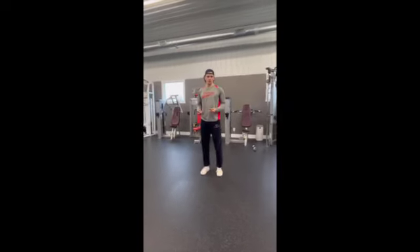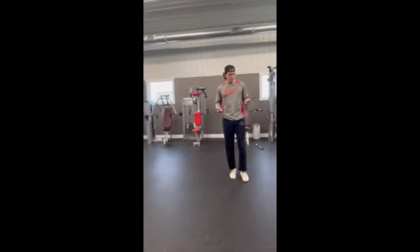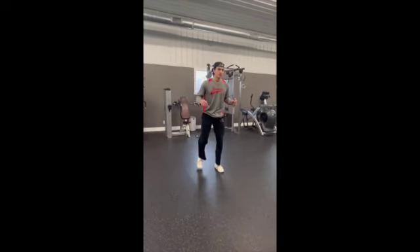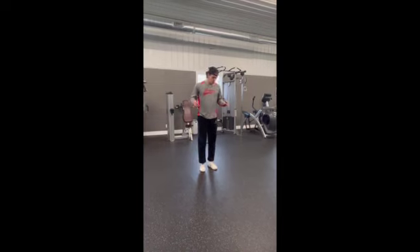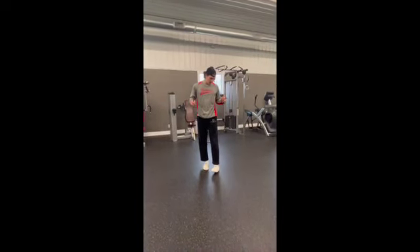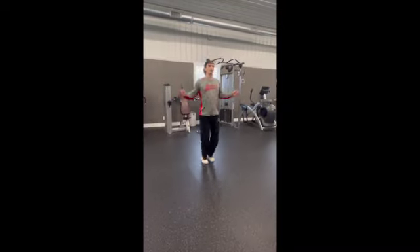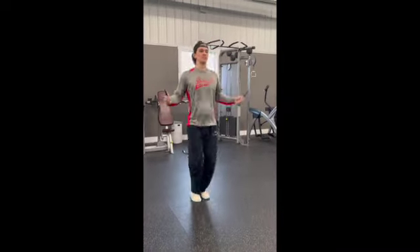In our workout we're going to be jump roping, focusing on staying on the balls of our feet and being light, because as baseball players our ready position is always on the balls of our feet. When I jump rope I do not want a heel strike. I'm going to start and keep a consistent rhythm the whole time.